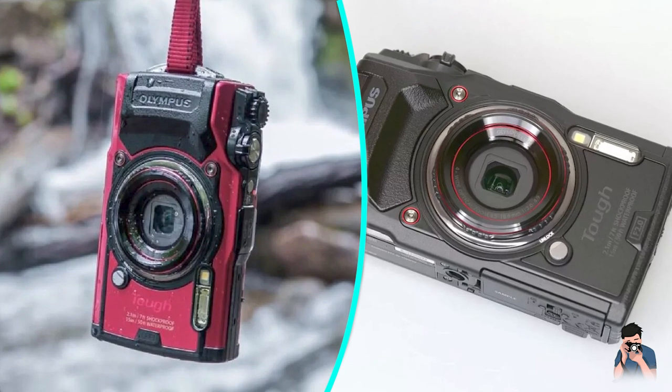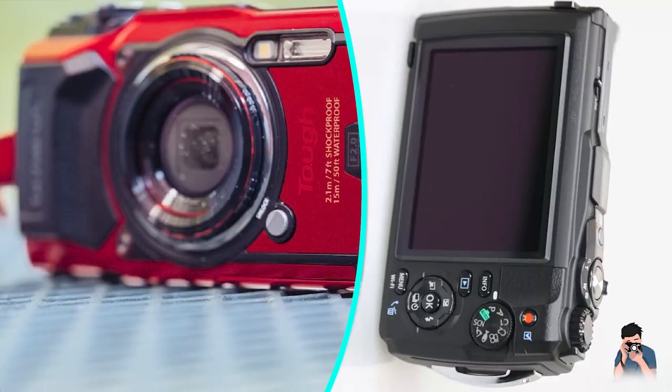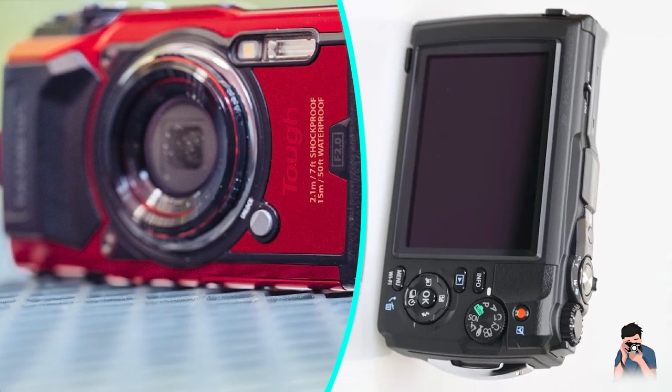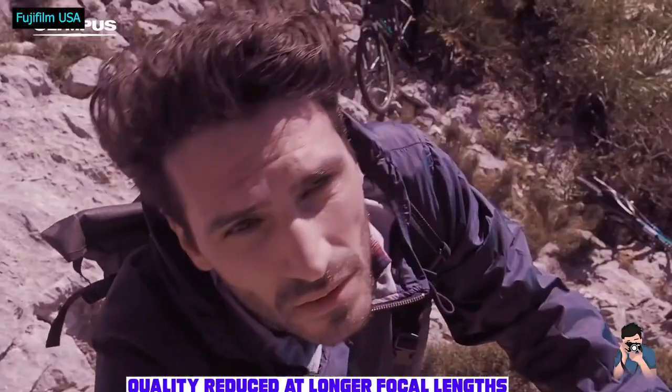Where the TG5 only had one underwater white balance mode, the TG6 has three — for shallow, mid-depth, and deep water. Two additional underwater shooting modes were also added: macro and microscope.